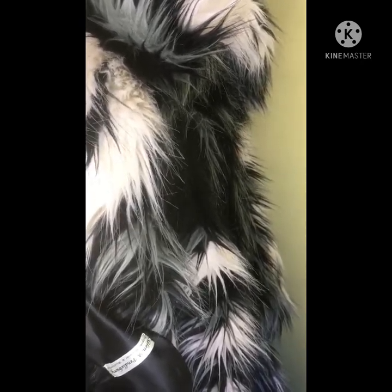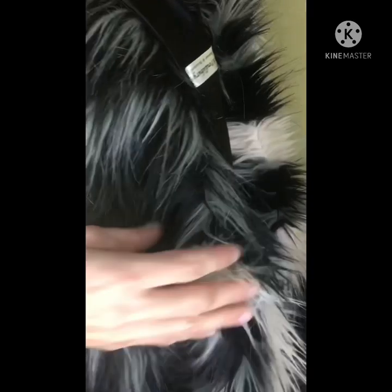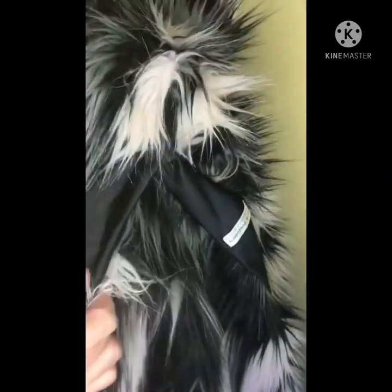I'm having trouble finding the side seam — it's in there somewhere. There's actually a belt loop carrier, and then there's an invisible pocket which goes into the front of the jacket.